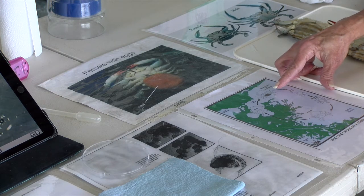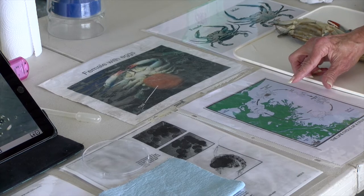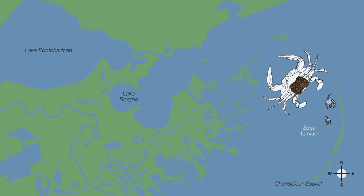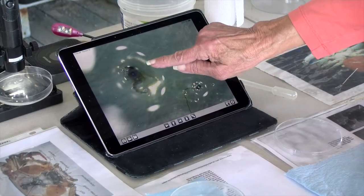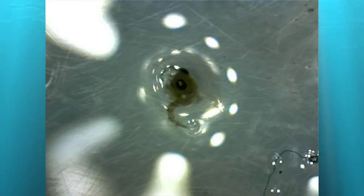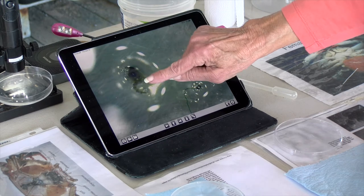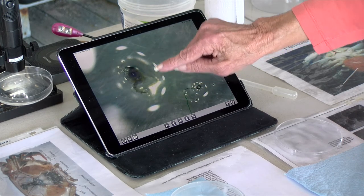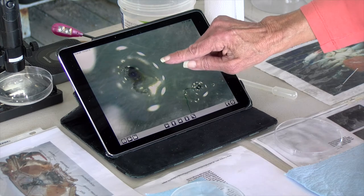As her eggs ripen and begin to hatch, being an arthropod, the eggs are going to hatch out into little larvae — little immatures that are different from the adult. The first larval stage looks kind of like a funny little shrimp; it's called a zoea. Here's a little zoea underneath the scope so you can see it better — big eyes, a little point in the front almost like a little spear to protect itself, and a long skinny tail, kind of like a little shrimp. These zoeas are going to go through about eight molts as they grow and eventually metamorphosize into the next larval stage, which is called a megalops.